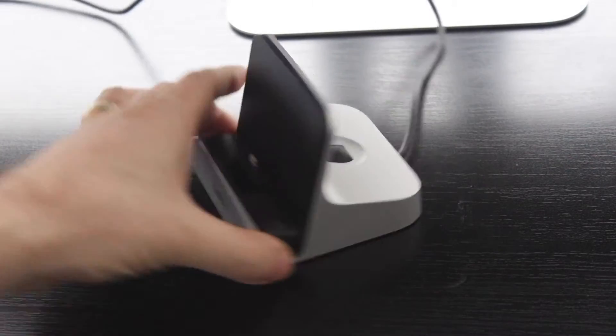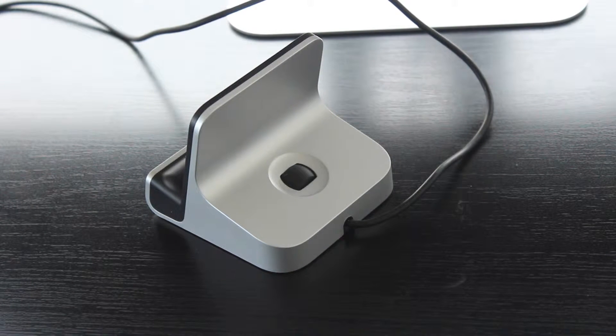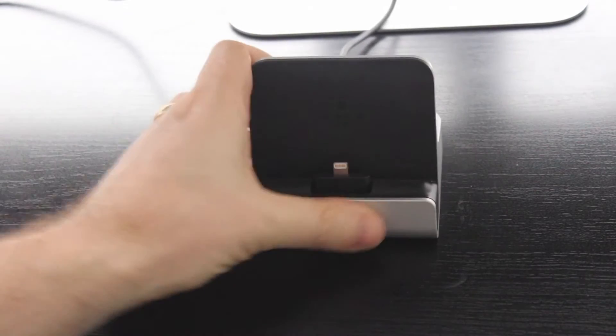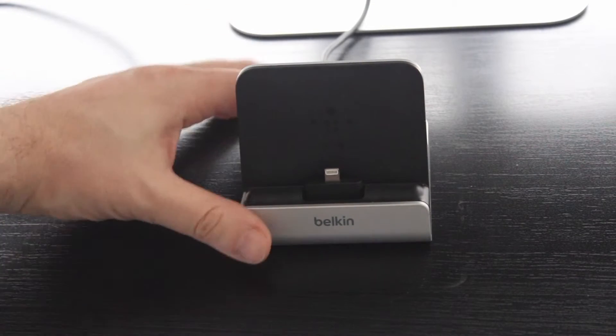On the back of the unit, there is a dial — sort of like a wheel — that you can turn forward and back to actually raise the back and lower the built-in lightning connector on the front. This ensures that you have a great fit for your device. So it makes it easy if you have a case on your iPad or on your iPhone, by moving the actual unit front or back.